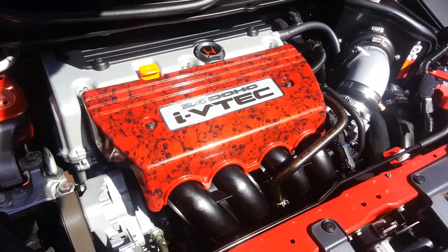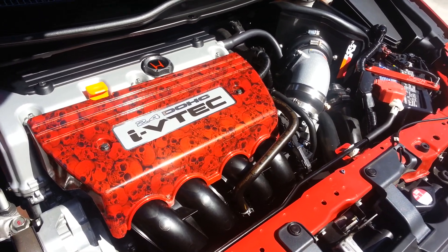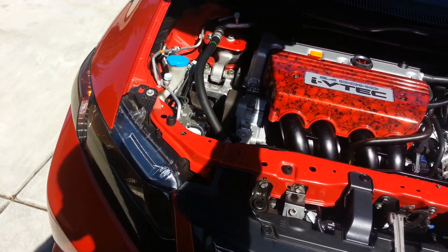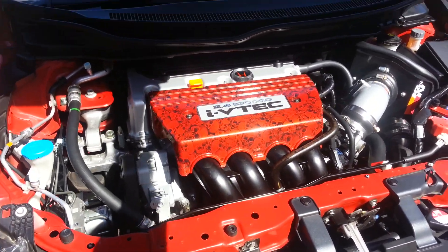And we got my hydro-dipped engine cover, which I want to send the rest of the covers off now. I got it color matched to match the paint of the car — really adds a nice look to it.